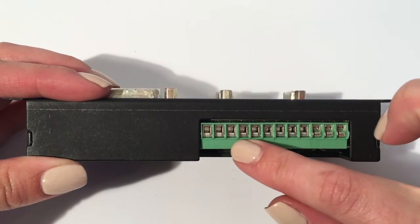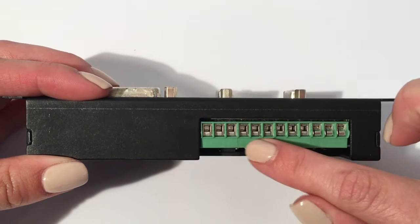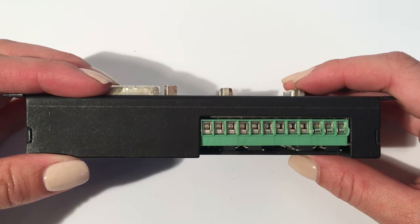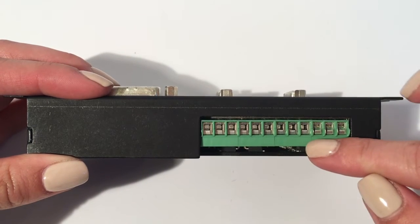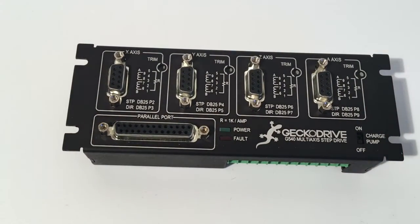Four general-purpose inputs allow for connections like limit or home switches. Two general-purpose outputs allow for high power connections like relays of up to 50 volts DC and 1 amp each, and a variable frequency control output means you can drive a third-party VFD controller with a 0 to 10 volt signal.